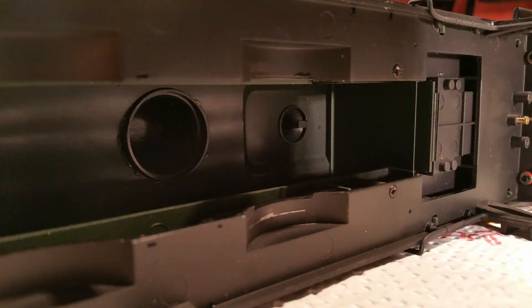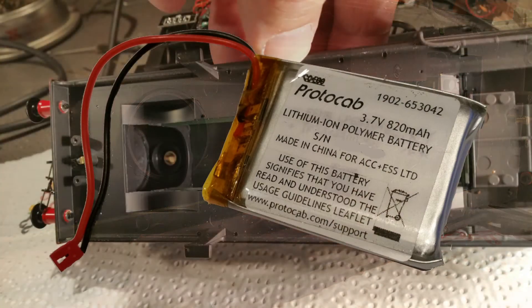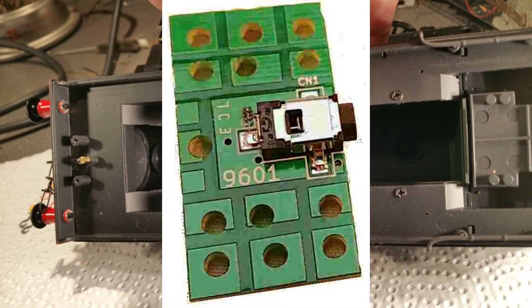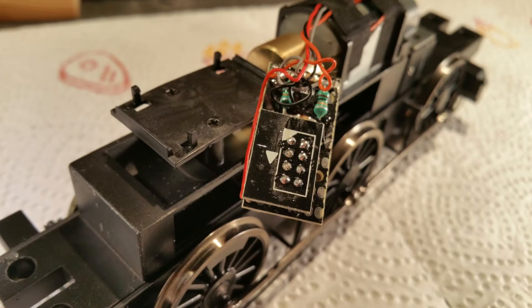Turning our attention to the body, we're looking inside for any space in which to put the Protocab battery, the locomotive control unit, and the 9601 plug charging unit. The first thoughts are that the larger Protocab battery will fit inside the pannier tanks, whilst the 0502 locomotive control unit, having removed the DCC ready socket, will sit nicely on the platform in front of the motor.